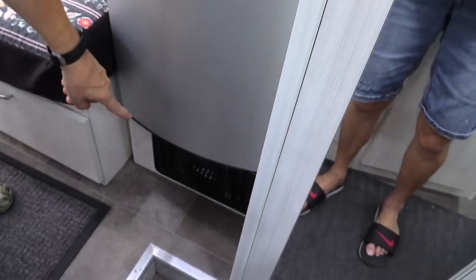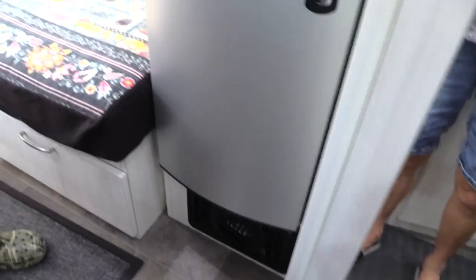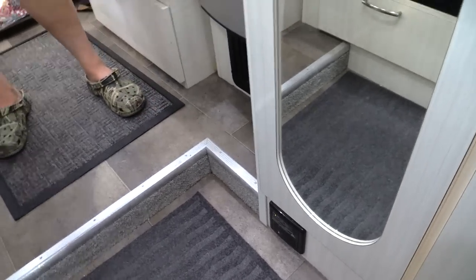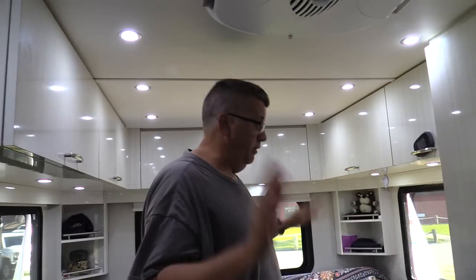Here's our furnace vent where the hot air comes out. And over here is the carbon monoxide and propane detector. That thing has worked great — not many false alarms like we had in our Roadtrek. That one was horrible; it would go off once or twice a day. You couldn't even put on spray deodorant near it without setting off the alarm.